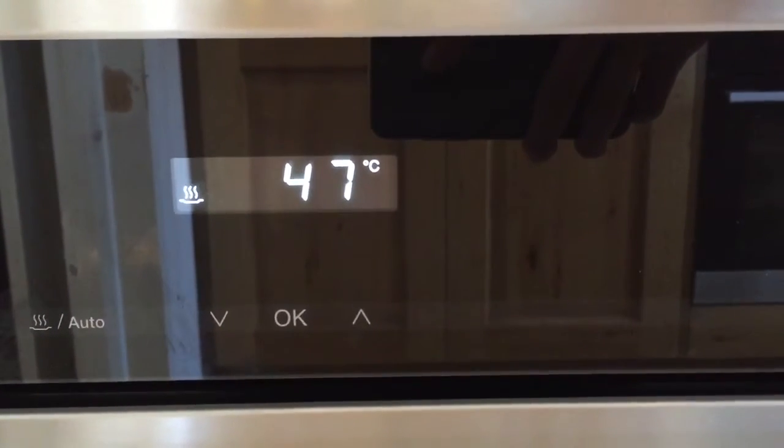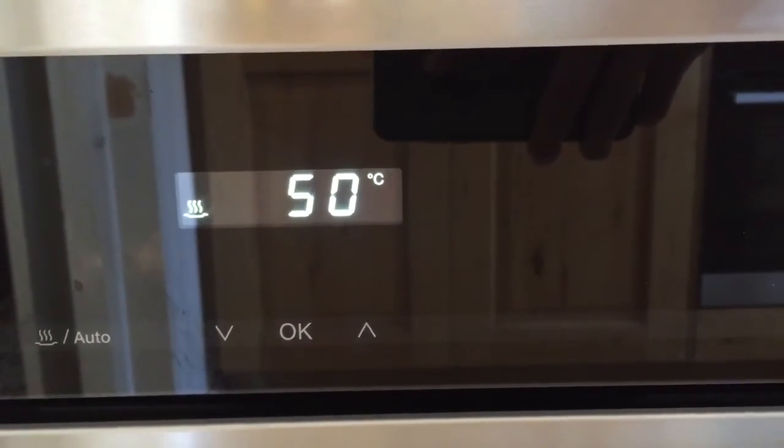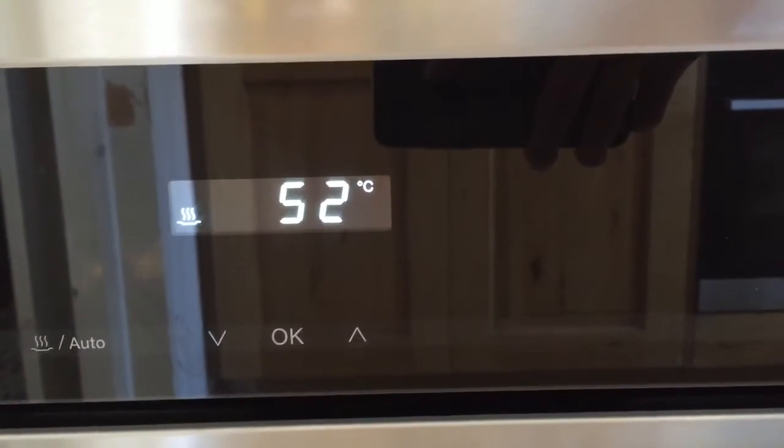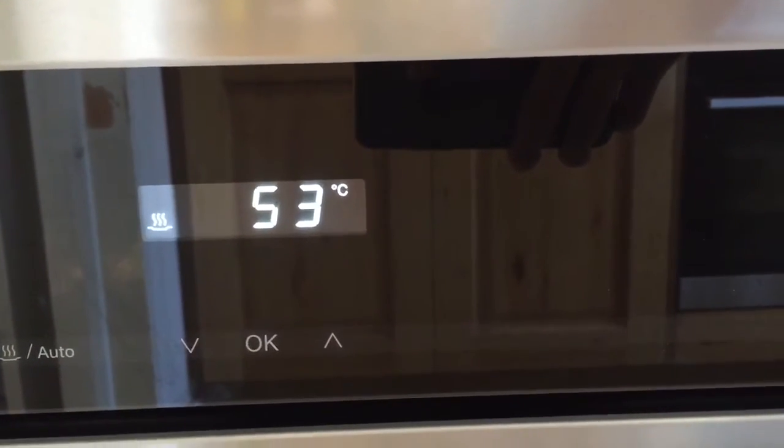As you can see the temperature rises pretty rapidly. It makes a slight whirling noise but it's not loud at all. And as soon as it reaches that hundred degrees it will stay there and cook nicely.